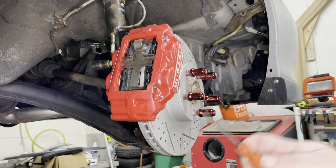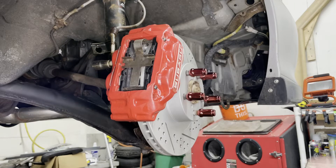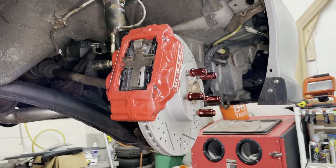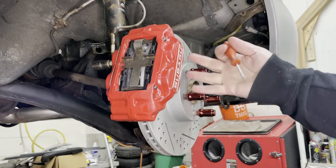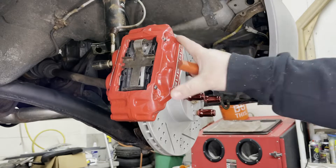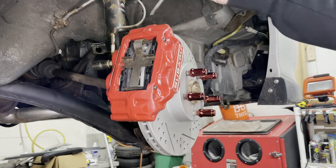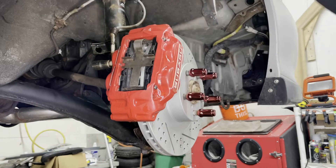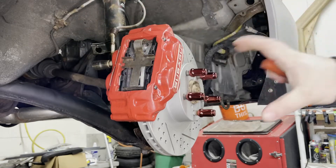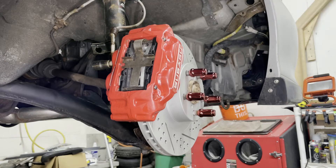I upgraded my Subaru to these Subaru OEM four-pot front brakes. One of the really cool things about brake calipers set up like this is you can change the pads very quickly without actually having to remove the caliper. Typically when you're changing pads you either have to undo the bolts in the back to remove the whole caliper, or there are bolts depending on the setup where you can remove the outside carrier piece, change the pads, and reassemble.